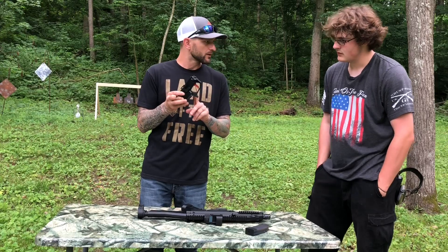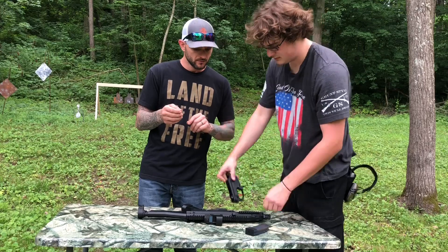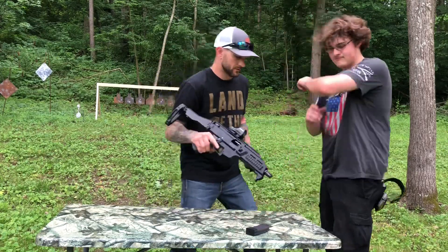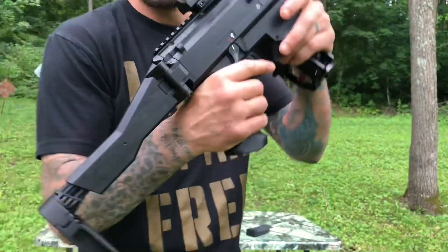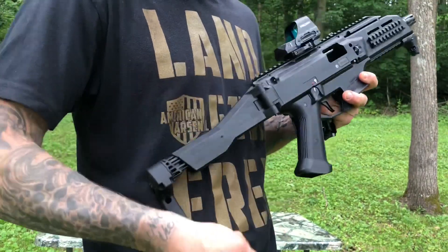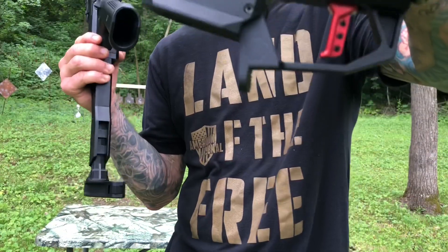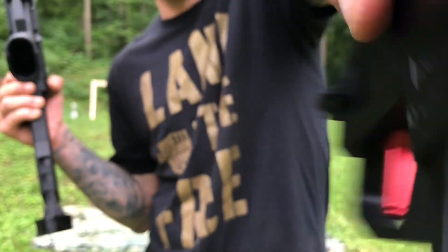The mag release is GearHeadworks — the safety selector and the tail hook are also from GearHeadworks on this gun. The tail hook is an awesome invention for a pistol brace. The mag release and the safety selector are all from GearHeadworks. Look at that trigger — isn't that thing freaking sexy?